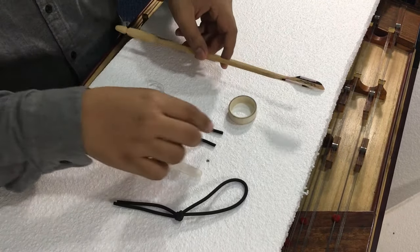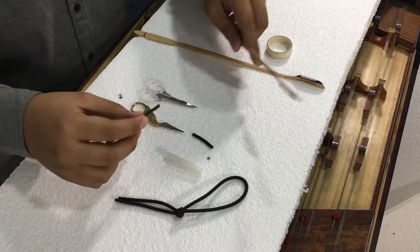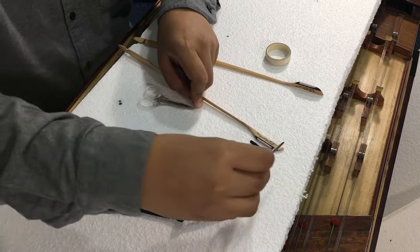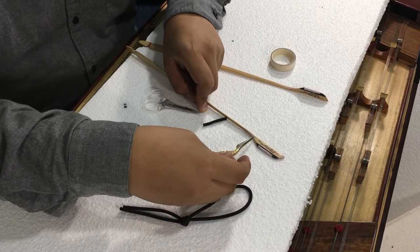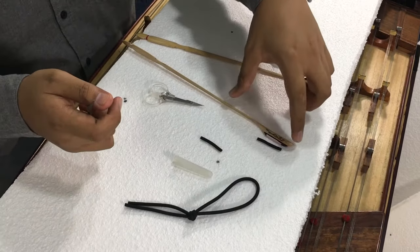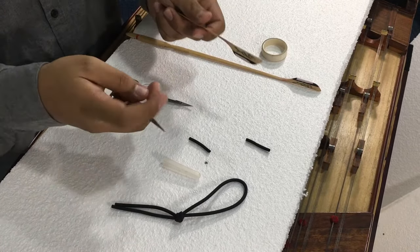The first step is to cut out the appropriate amount of rubber for your stick. I usually cut it slightly shorter than the stick. Some people prefer to cut it exactly to the length of the head of the stick, but I like to cut it shorter by a bit because it stretches out more. If you cut it too long, it might run around too much, and if you cut it too short, it might stretch too much and break easily.